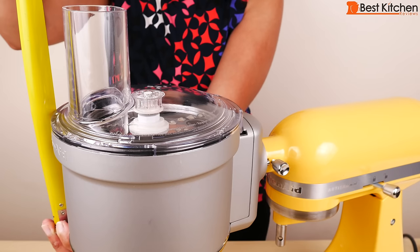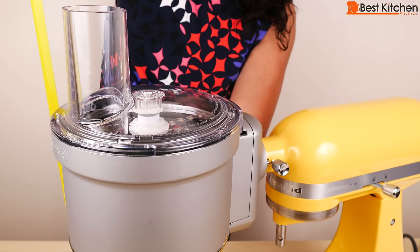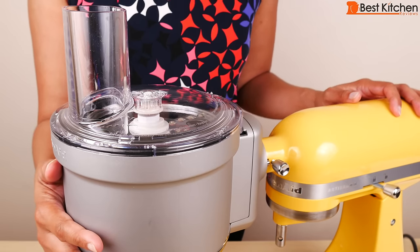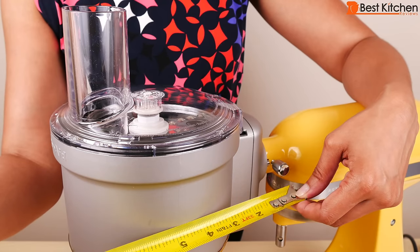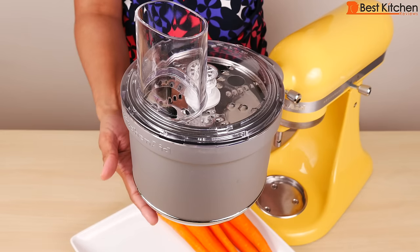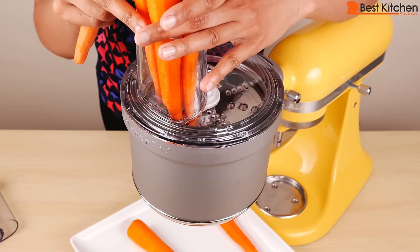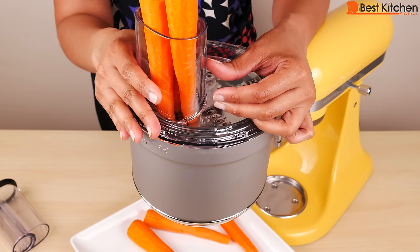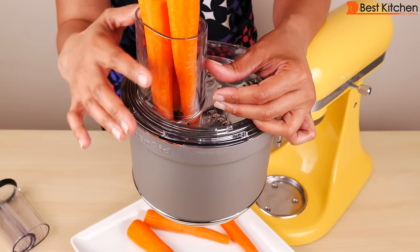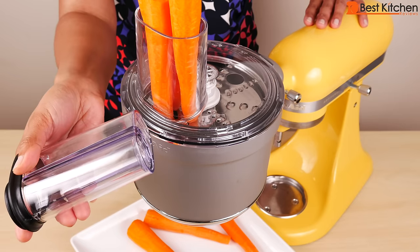With the lid on, the assembly is about eight and a half inches tall. I'm using my KitchenAid mini, and with the assembly, the whole thing is about 17 inches tall, so it might not fit under your cabinets. Even with standard food processors, they usually don't fit under kitchen cabinets. The assembly is about eight and a half inches across. The stand mixer speed for each disc and type of food is listed in the manual. We'll try shredding carrots using speed 10. Put a plate or bowl under the assembly to catch all the food. One thing that's nice about this attachment is there is no max line, so you don't have to cut up long produce to fit in here.